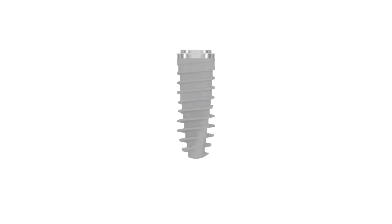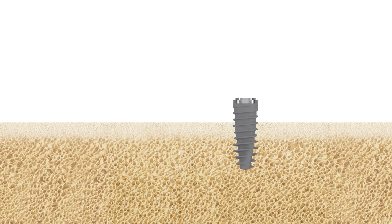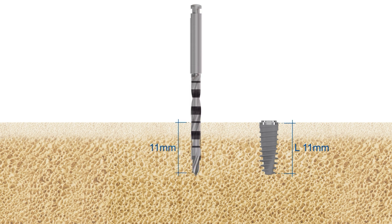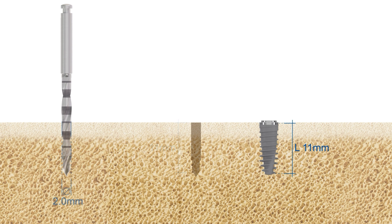MC implants are designed for epicrestal positioning. Their collar height is calculated as part of their endosseous length. Start by using the vector drill pilot drill. For an epicrestally placed MC implant with an endosseous length of 11 millimeters, you will have to drill to a depth of 11 millimeters.